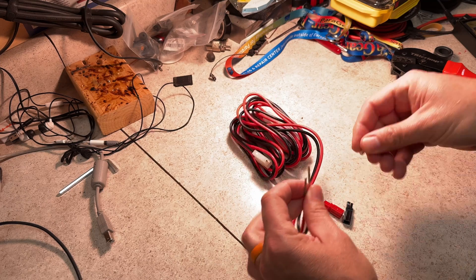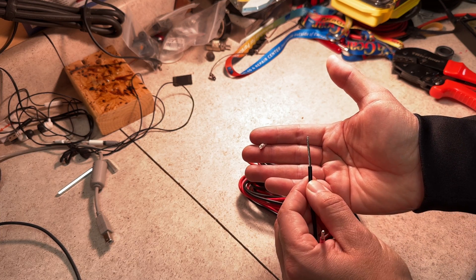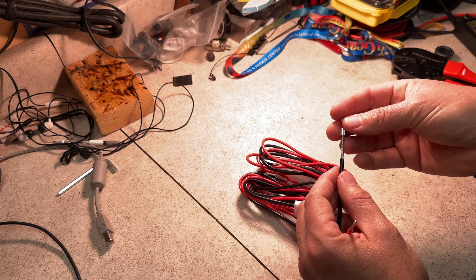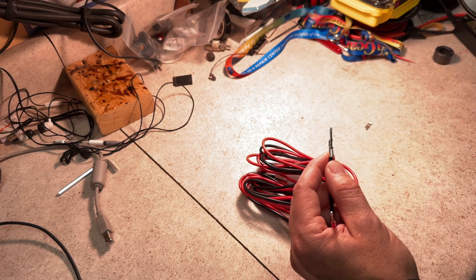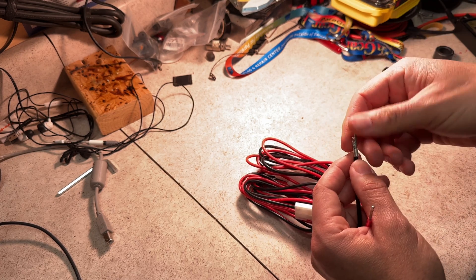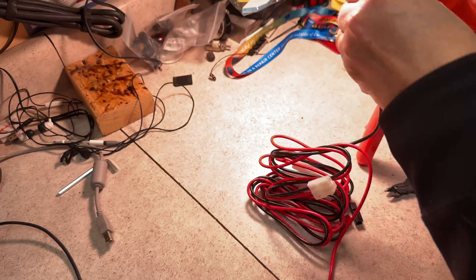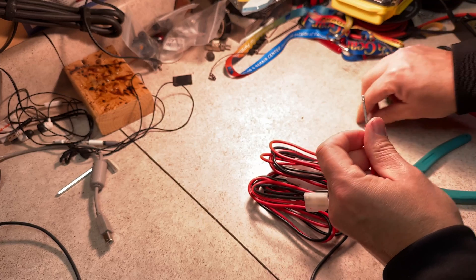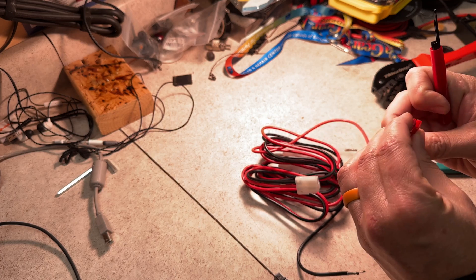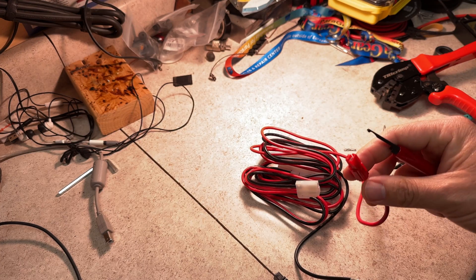These leads come with a lot of exposed area on them and we don't need that much. The only portion that's tinned is the very tip — call it maybe a quarter inch. So what I'm going to do is trim it and then crimp it.